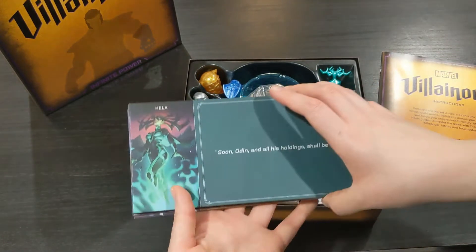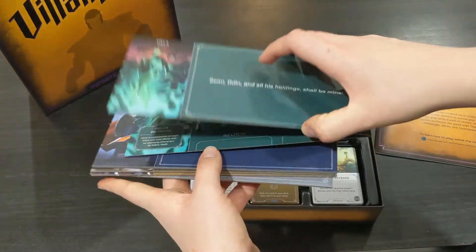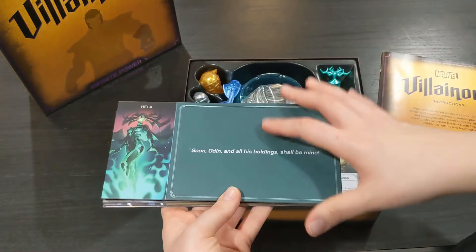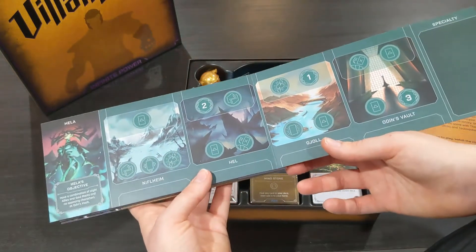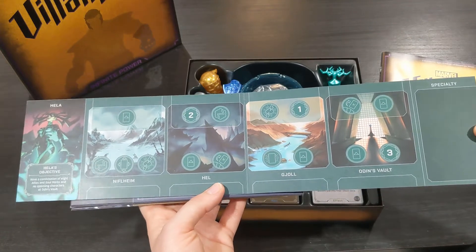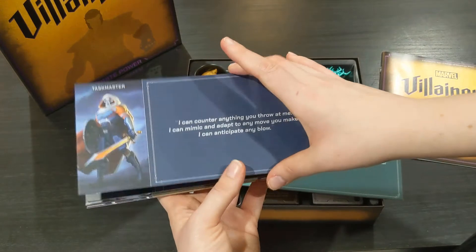You've got the player boards here which are very very beautiful — they're just so well done. You can see they're bigger than the original Disney Villainous ones. Usually those Disney Villainous ones end here but this one is full size, which gives you a lot more room for cards and abilities. The art on these is fantastic and there's so much love that went into this game, which I really appreciate as a Disney fan.